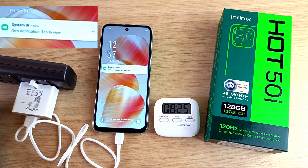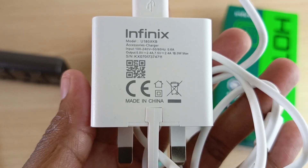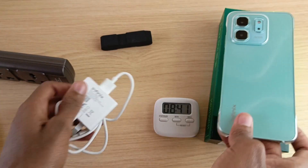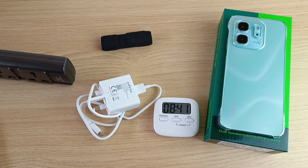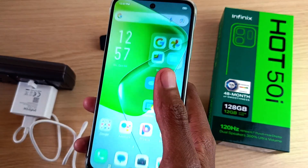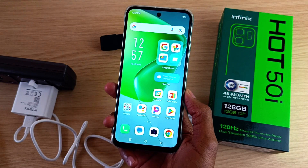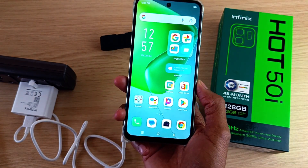We are at full battery capacity in one hour and 48 minutes — quite impressive. In my experiment, it took around 30 minutes to get this phone from 12% to 44% charge, which is quite nice.